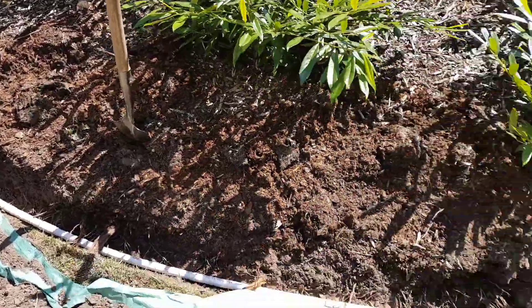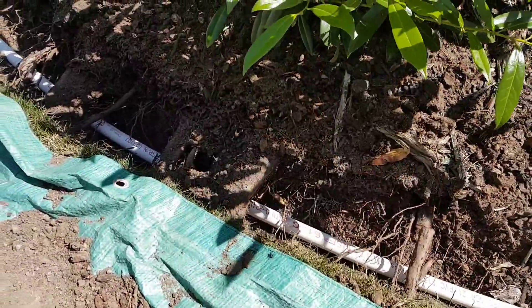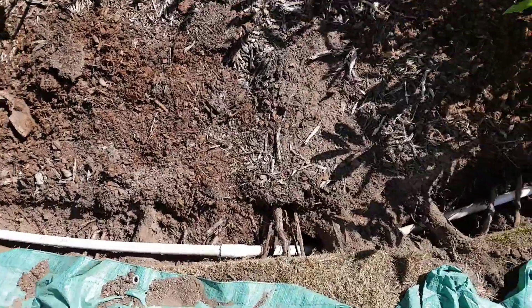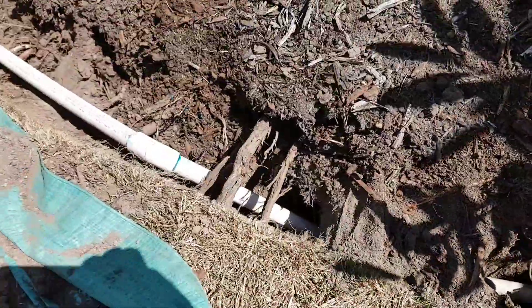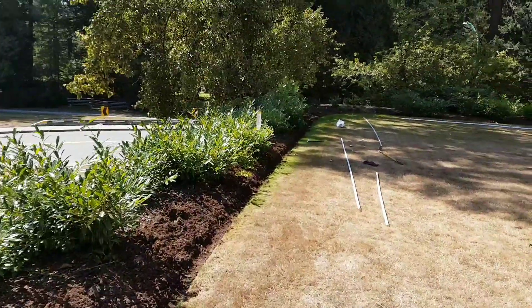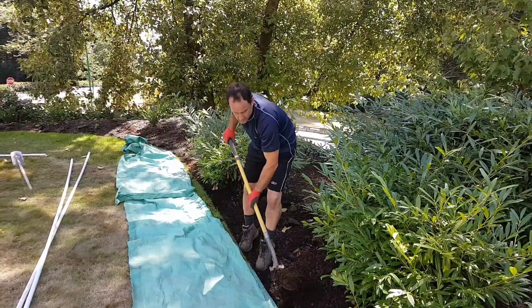I came across quite a few roots in this area — some I've cut through and some I've gone under. Here was a big old root — I could have tried to chop through it but instead I went under and came up with a 45-degree fitting, going 45 around the bend. That should make it a little bit easier to reach that corner over there.